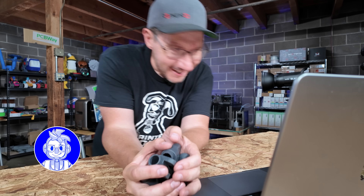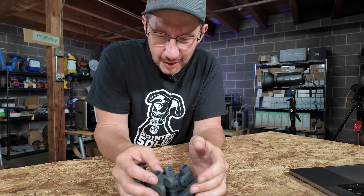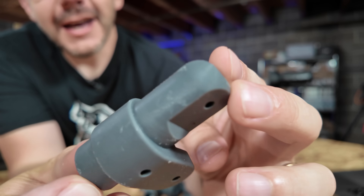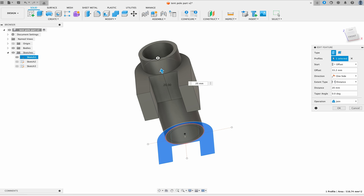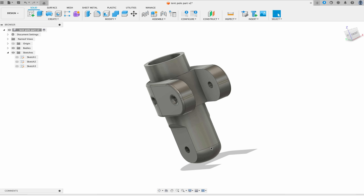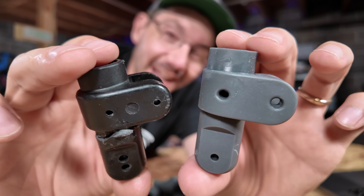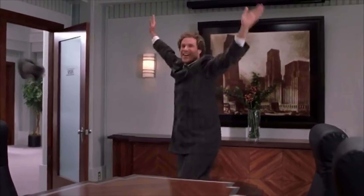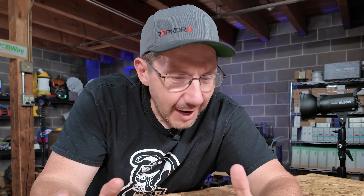I've got the parts here — look at that! I CADed that in Fusion 360 and it turned out like that. It's so good, I love it so much.